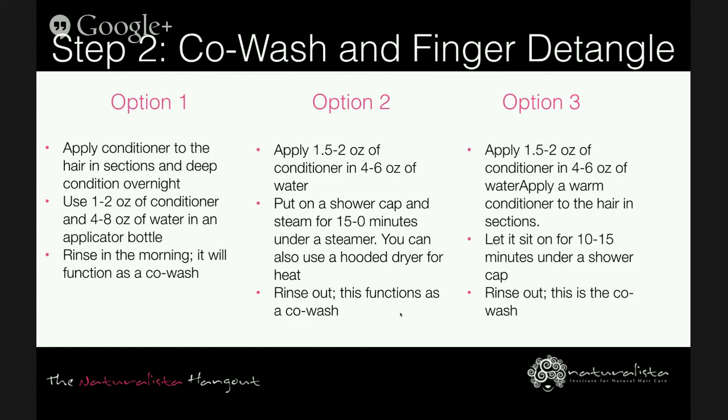On days when you can't complete all the steps, simply stop here, keep the shower cap on underneath your wig, scarf, or beanie until you can complete the rest of the steps — this prevents setbacks. It doesn't count as a full day until you complete the rest of the steps. Option two is to apply the conditioner, put on a shower cap, and steam for 15 to 20 minutes under a steamer. Use about one and a half to two ounces of conditioner and four ounces of water.